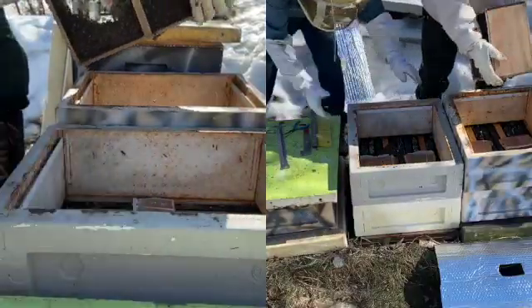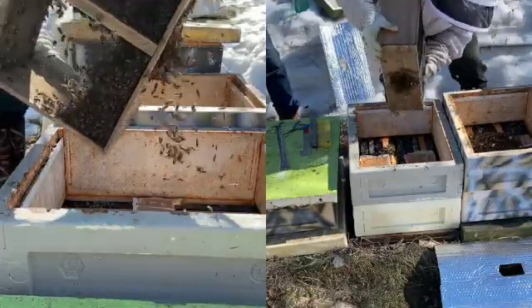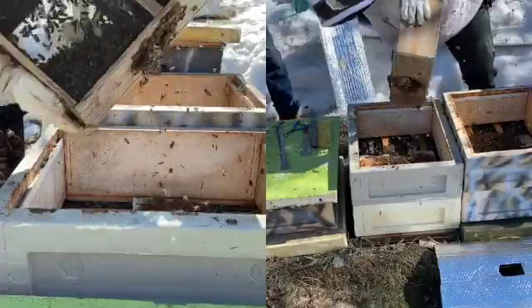Now Nathan shakes about half of the package into each hive. Putting an empty box over the hive works as a funnel, keeping bees from spilling onto the ground as they're shaken out.